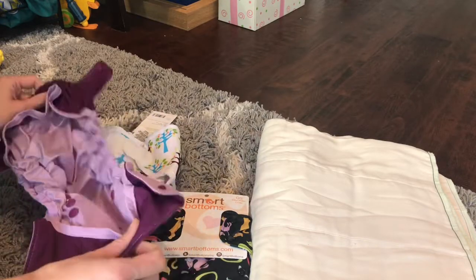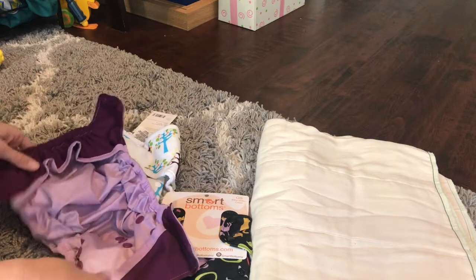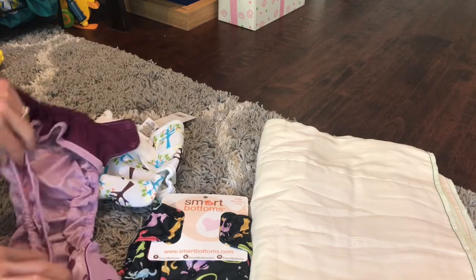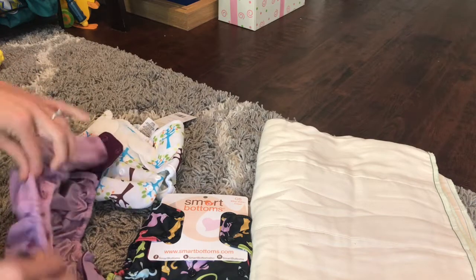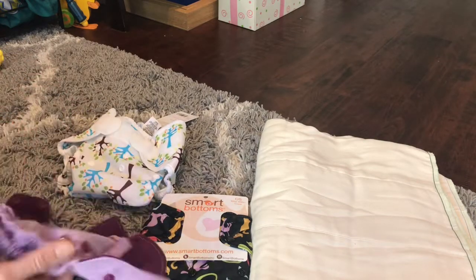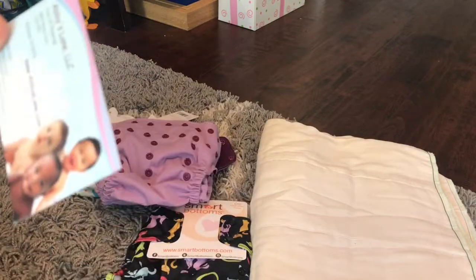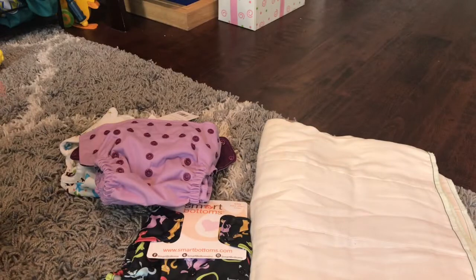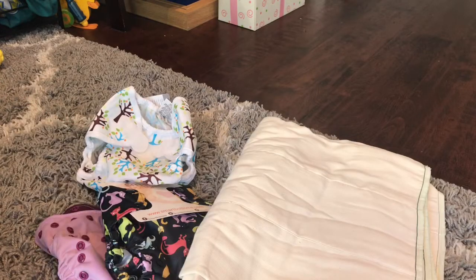I'm gonna wash these up and I will do a review of these Smart Bottoms, and maybe this Thirsties as well, just to kind of make a comparison. The elastic is a lot different on these than I've ever seen. Yeah, that is what I got. Big bummer that they're closing down — I wish them luck on whatever they're up to next. Alright, I'll catch you guys next time. Bye!